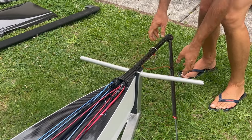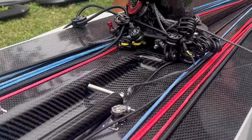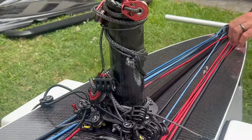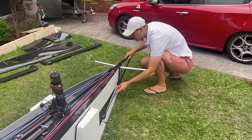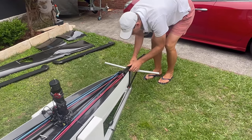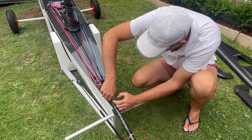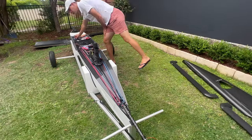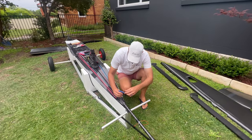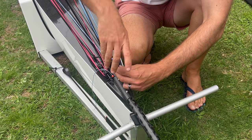Make sure it locates itself, and also check it's located at the back — if nothing's stopping it, it's good. Slide it in and line up the holes. You have to be really careful that you've lined them up perfectly so you're not wearing out the carbon as you put the screws in. Start them by hand first, then get your three millimeter Allen key.